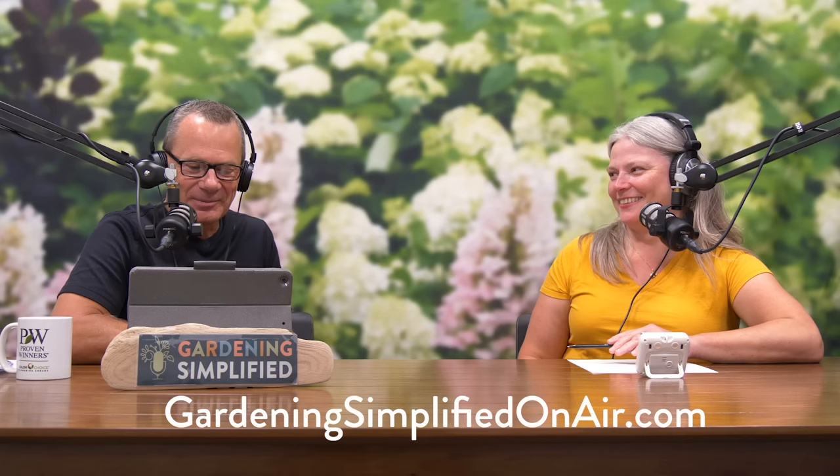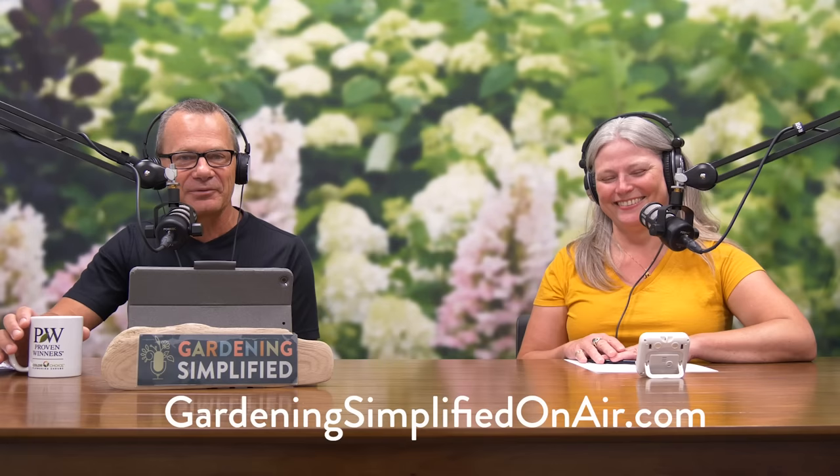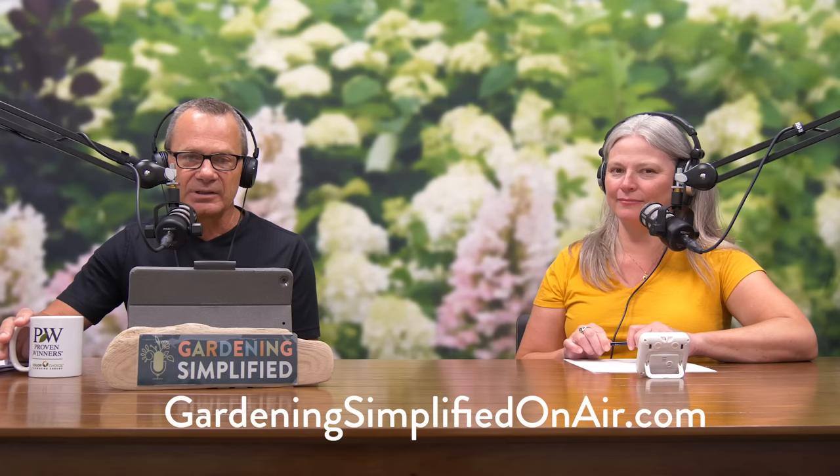That's it for Branching News this week. Rick: 'Fun show — I'm going to go home and do some edging.' Thanks for watching the Gardening Simplified Show. Thanks to Stacy, to Adriana Robinson for all you do, and most of all to our listeners and viewers. Make sure to go to gardeningsimplifiedonair.com and have yourself a great week.